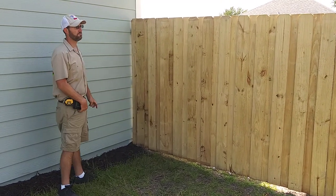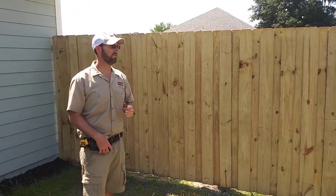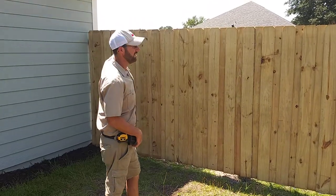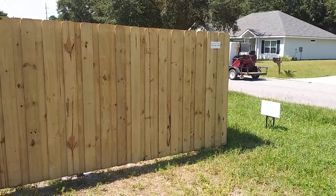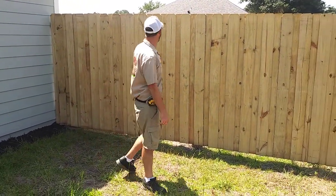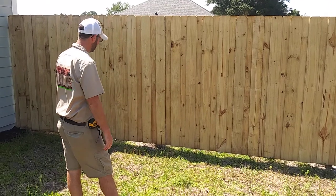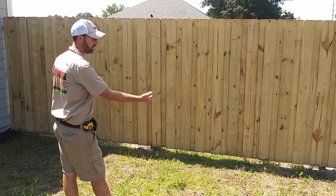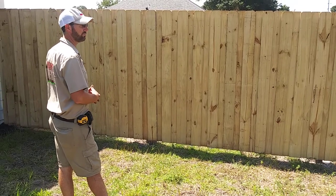We install what's called follow-the-flow-of-the-property, staying straight across the top — not level. There is a difference. As you can see, it has a slope. All houses are supposed to be installed up on elevation for water runoff, so we make the top mirror what the bottom is doing. Staying about a half inch to an inch off the ground so the bottom of those pickets aren't in the dirt, which increases the longevity and lifespan of them.